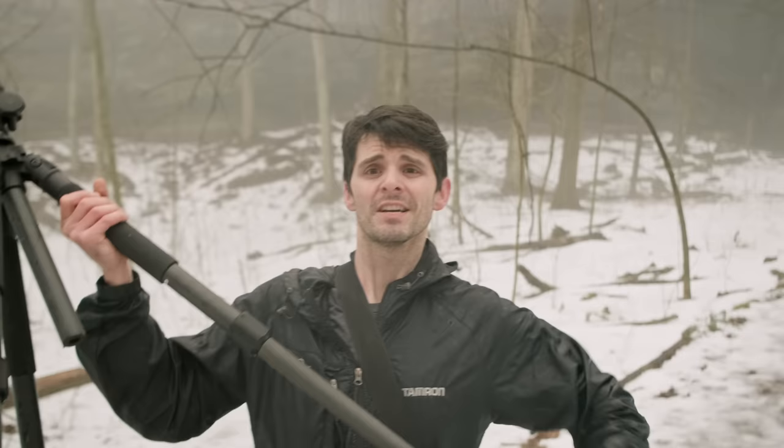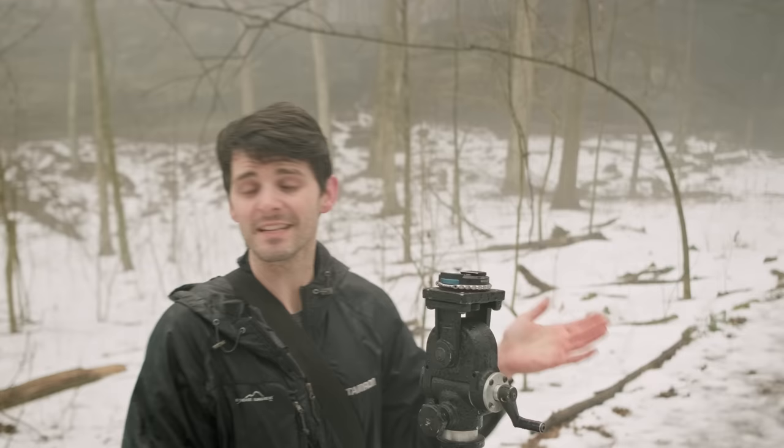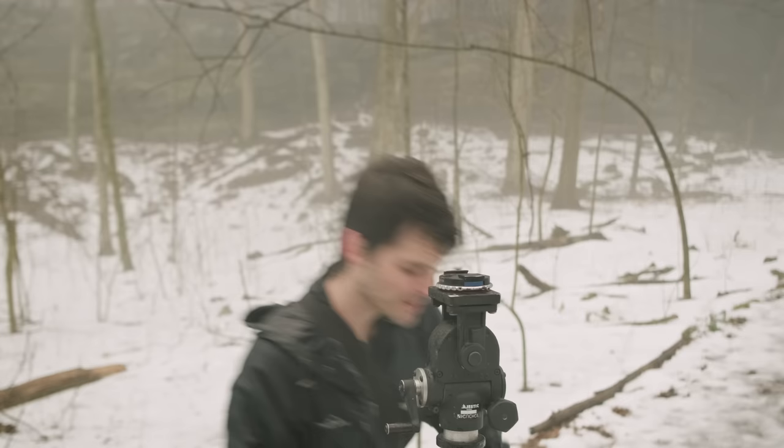So today I'm trying something a bit different — we are doing a field test. What this means is I've never been to this location before, this is my first time here and I don't really know what to expect. In addition to that, I'm going to use this as an excuse to test out a new piece of gear.